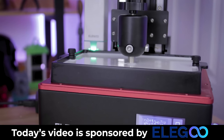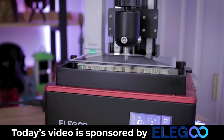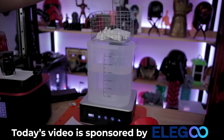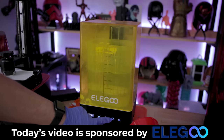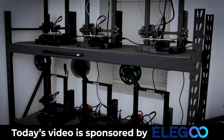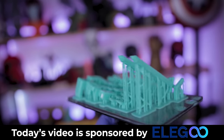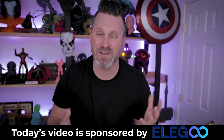I also want to take a moment to say thank you to today's video sponsor, which is none other than Elgu, the makers of the Elgu Mars 3 as well as the Elgu Saturn S, which I've printed all the parts in today for this particular project. I also used Elgu's wash and cure station, which is fantastic for cleaning off all of your resin 3D prints and curing them all in one unit. I'm a huge fan of the Elgu Neptune 2 series of FDM 3D printers and own a ton of them for my 3D print farm. If you're interested in more information about any of Elgu's products shown off in today's video, you'll find links to those down below. A huge thank you to Elgu for continuing to support me making crazy videos like this one.